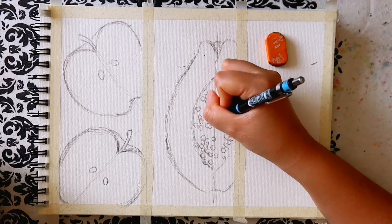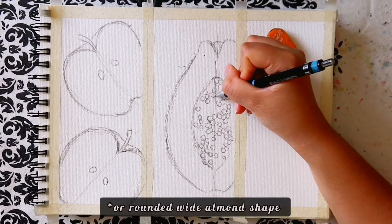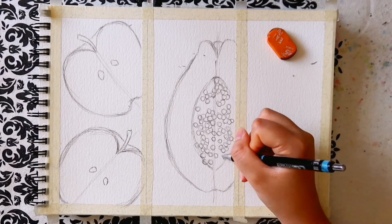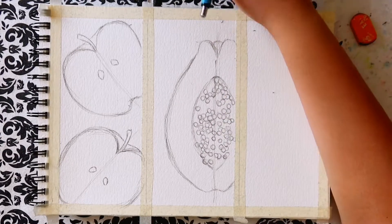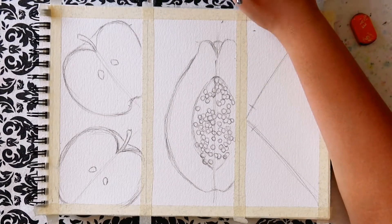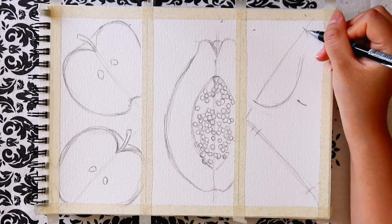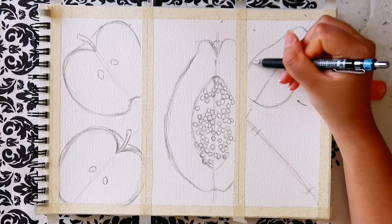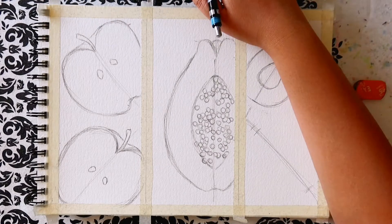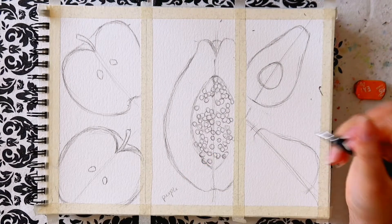The middle one is a papaya. This is an avocado shape to put it simply, but at the top and bottom it has these bumps. At the top it has a slight opening and then at the bottom it curves inwards at the core of the fruit. Then I drew the hollowed out center which is more of an eye shape. I made sure to leave a thick border between the hollowed center and the very edge of the fruit. Then I drew a bunch of seeds in a circular shape.